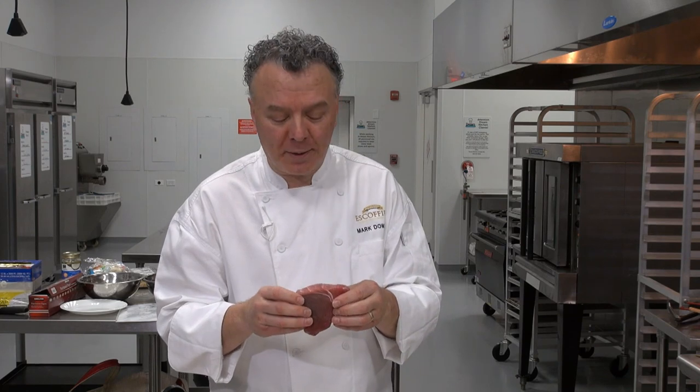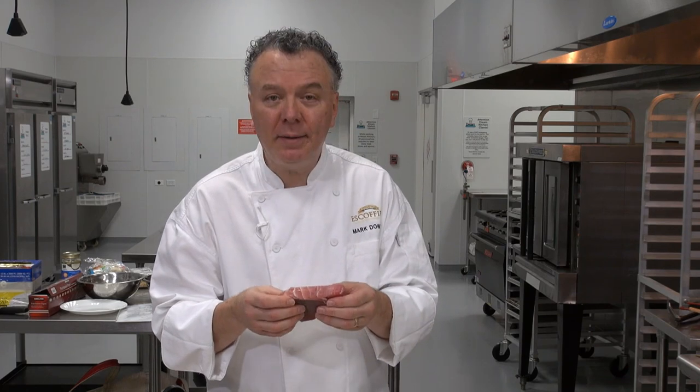I like to use tuna steak or swordfish or shark — they blacken up very nicely — or thick cut catfish steaks. A nice fresh tuna works well; it doesn't have any smell, it's very fresh.